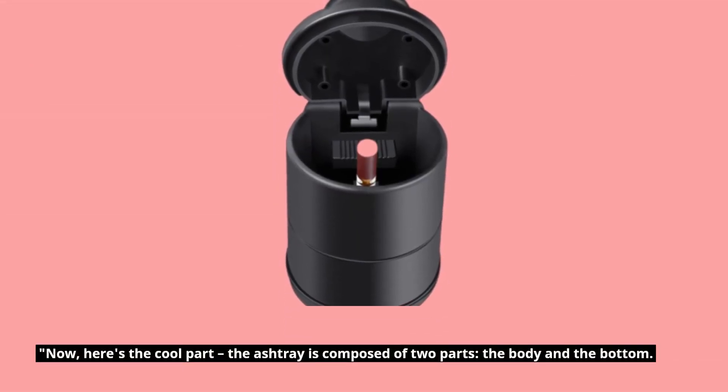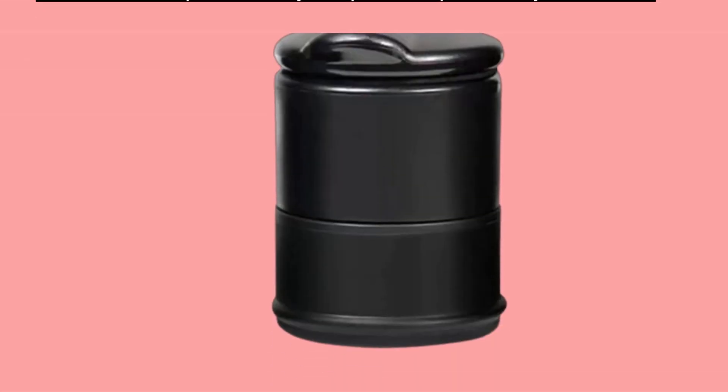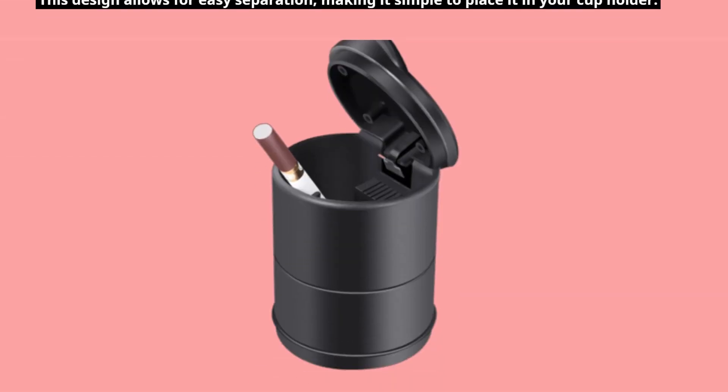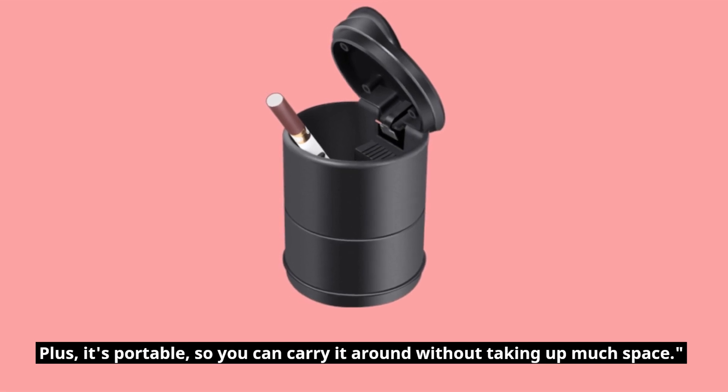Now, here's the cool part: the ashtray is composed of two parts — the body and the bottom. This design allows for easy separation, making it simple to place it in your cup holder. Plus, it's portable, so you can carry it around without taking up much space.